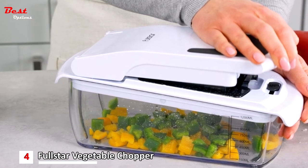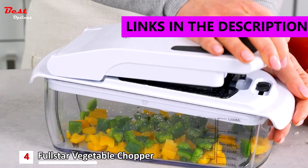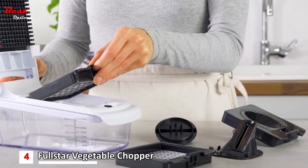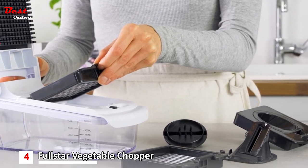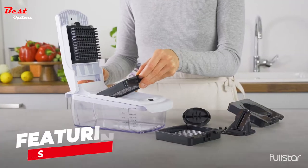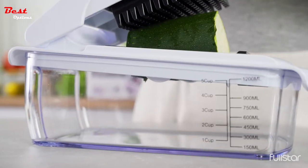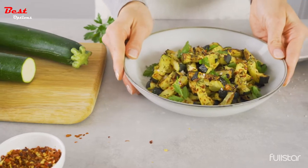Number four: the Full Star Vegetable Chopper, costing around $30. The four interchangeable blades let you julienne, chop, and slice vegetables with ease. The built-in chop lid lets you cut foods directly into the 1.2-liter collection tray without the mess of a knife and cutting board. The storage container lets you hold prepared vegetables in the Full Star Vegetable Cutter until you are ready to begin cooking. This seven-piece set is destined to become the favorite among all your home kitchen tools.